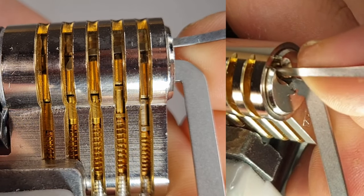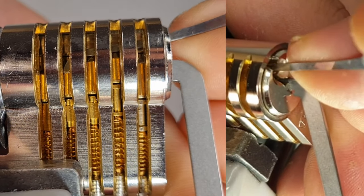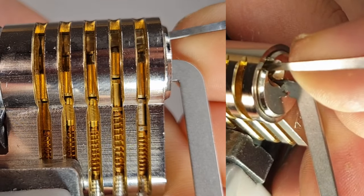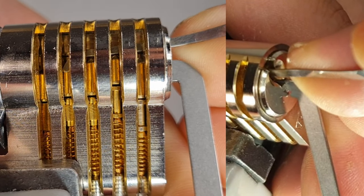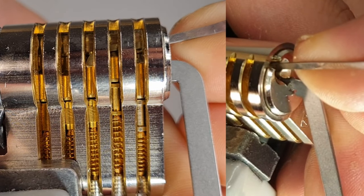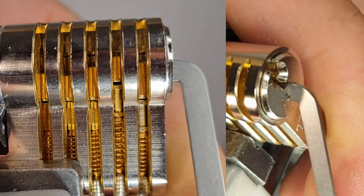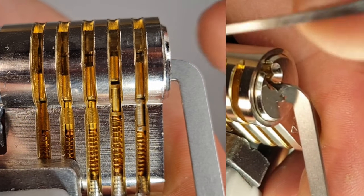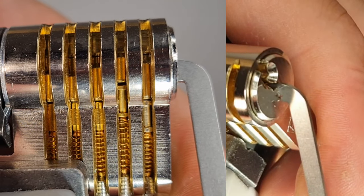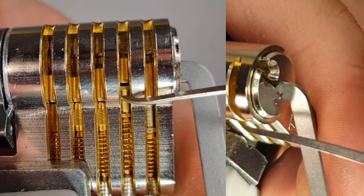Three is jiggly but not quite like a set pin - that's a T-pin. Four was binding, now it's jiggly like a set pin. Three is set again, then four, then three again. This is always a back and forth, but now you see a big core movement - this tells you that all the T-pins are set and you're bound on a thin spool.